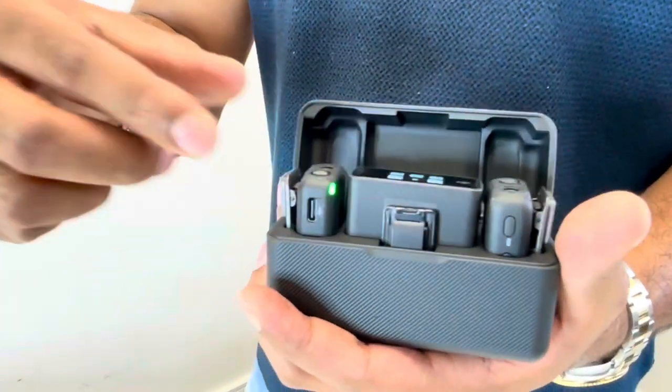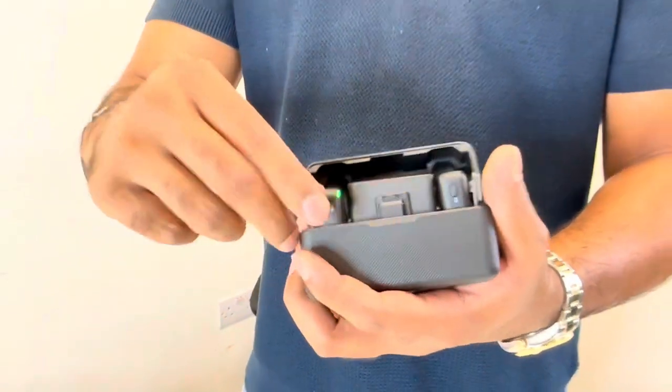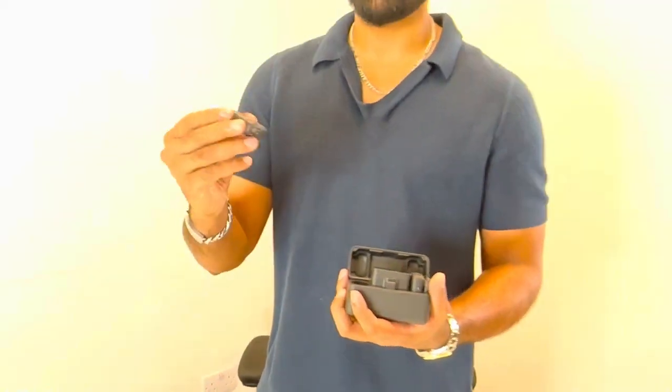In terms of battery, each transmitter has approximately five hours battery life, and the charging case has 15 hours of battery — so you can essentially charge the transmitters about three times from the case.